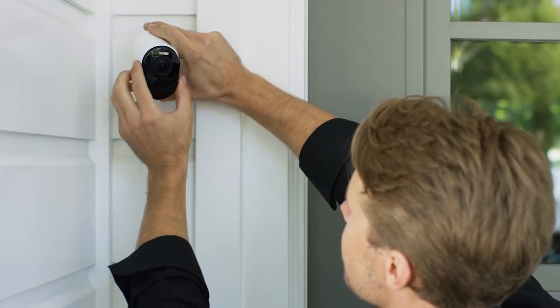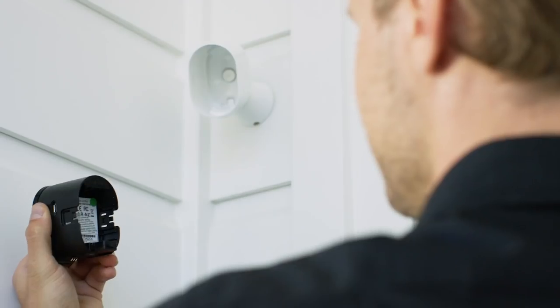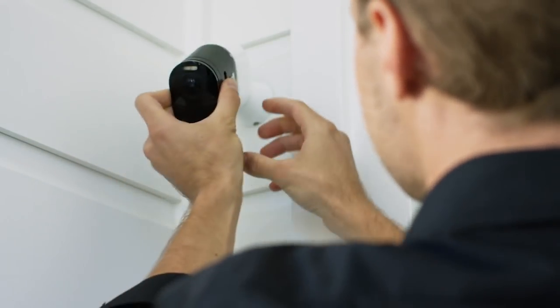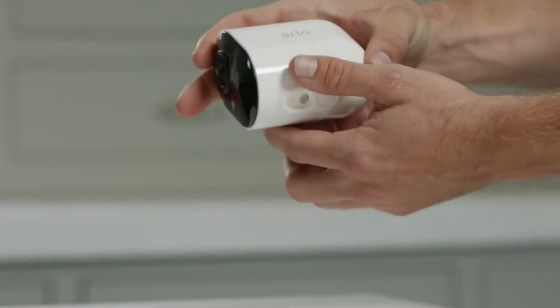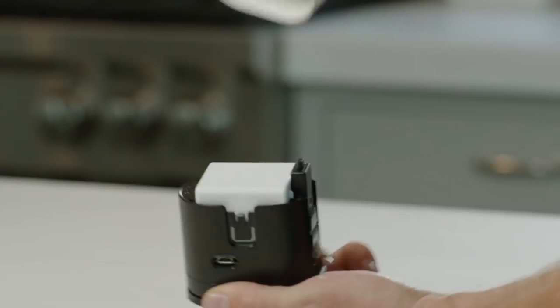Another feature I almost forgot — the camera now opens from the front. So wherever you have it mounted, you can push a button on the bottom which will pop the front of the camera out to get to the battery. You no longer have to take it down from the mount or try to get a cable up there. Pop the front off, stick in the new battery, and pop it back in. So that's a list of the good stuff. I'm excited to get this and test it out — 4K, built-in light, audio cancellation — this sounds like a really cool new camera.